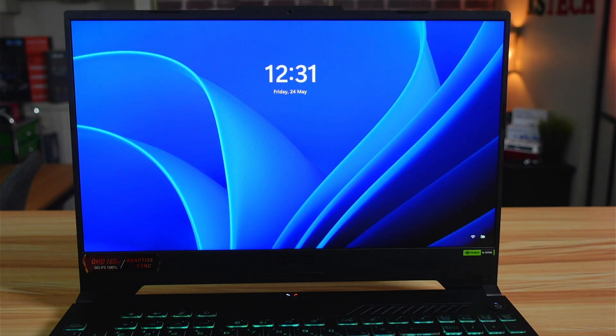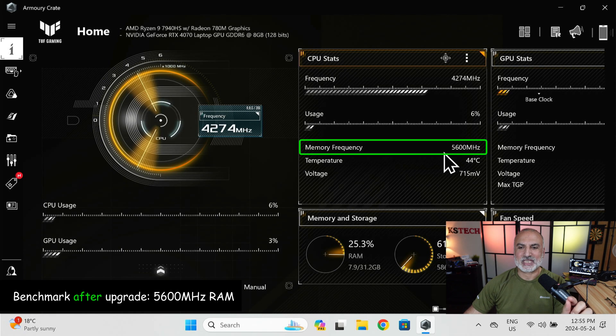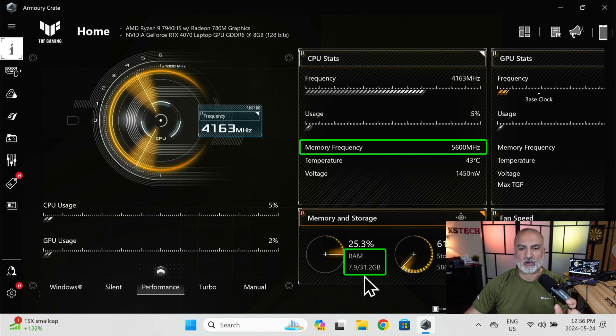The laptop started normally. Switching to screen recording to check the memory with Armory Crate: the memory frequency is now 5600MHz, which is the correct frequency of this TimeTech SODIMM RAM, and the amount of memory is around 32GB. The upgrade succeeded fully.